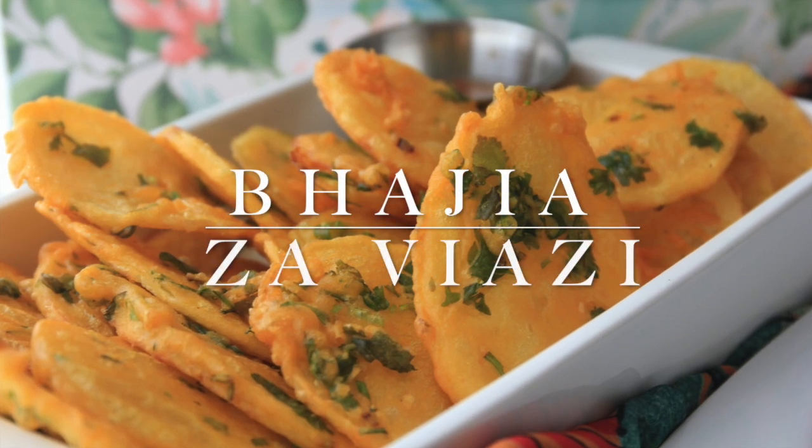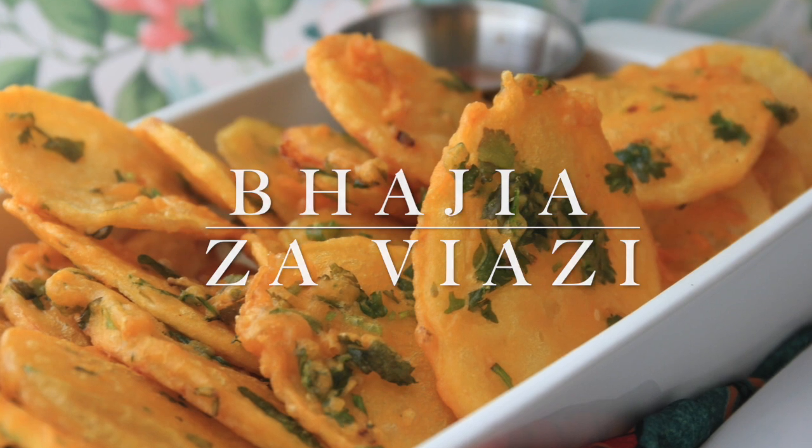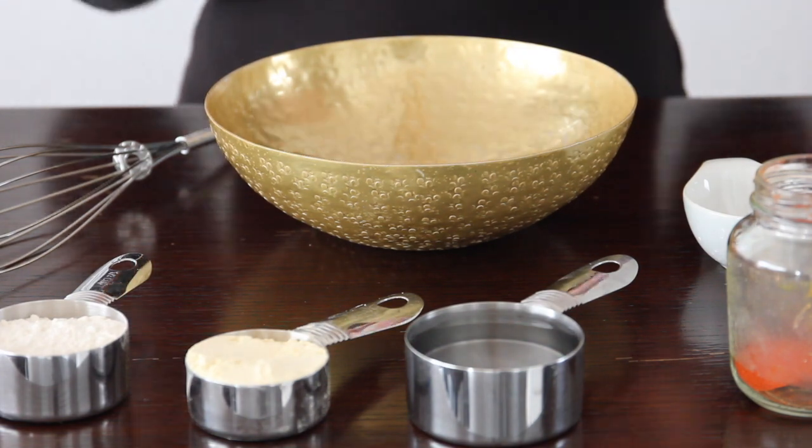Hi guys, and welcome back to my channel. Today I'm going to be showing you how to make this simple bajea zaviyazi recipe, so let's go ahead and get started. What you want to do is get all your ingredients together.